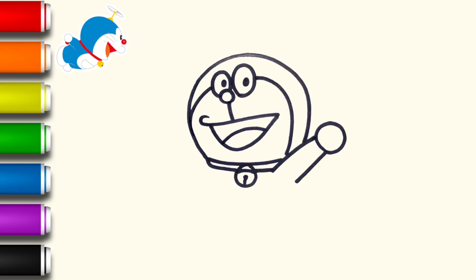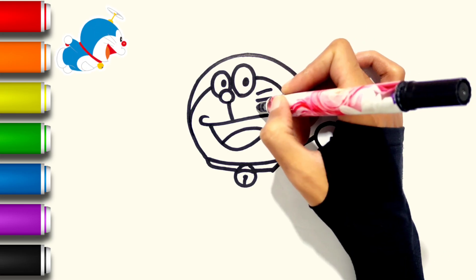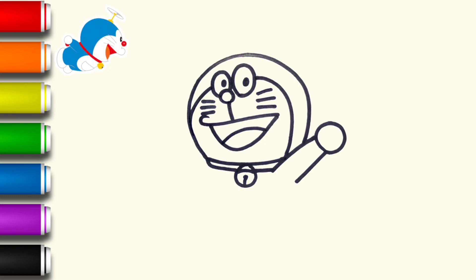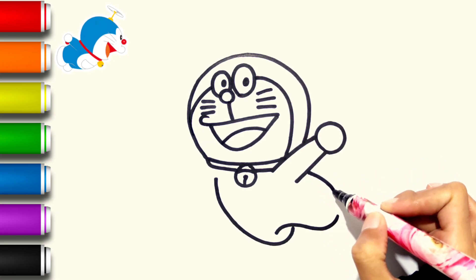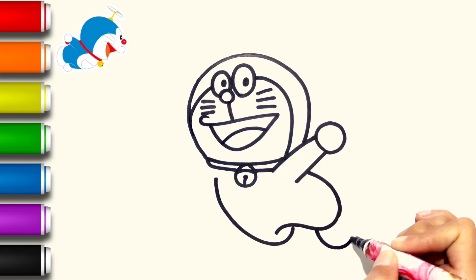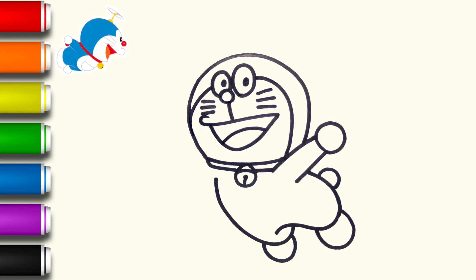3. Loose the two fingers. 4. Loose the two fingers. Loose the two fingers. 6. Loose the two fingers. 9. 11. 12. 13.